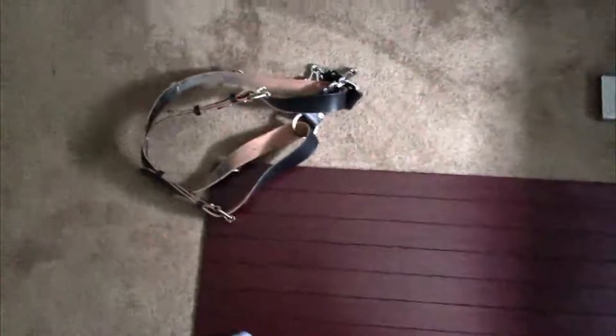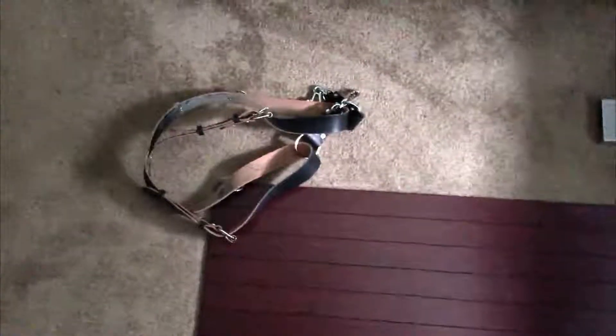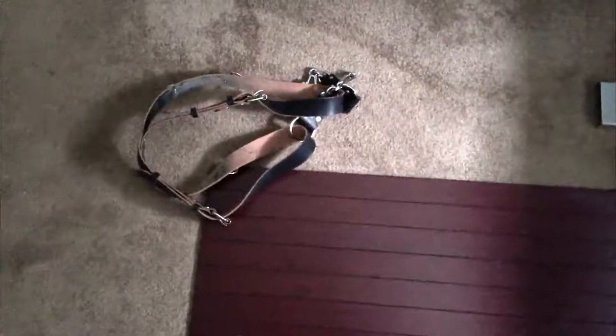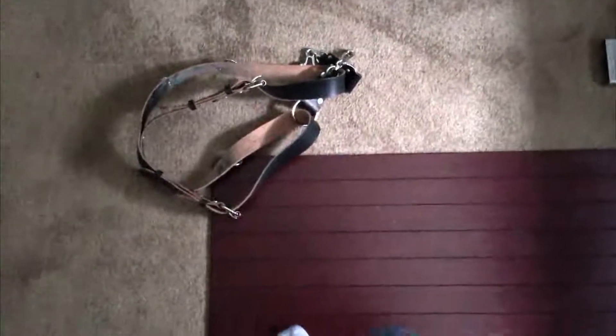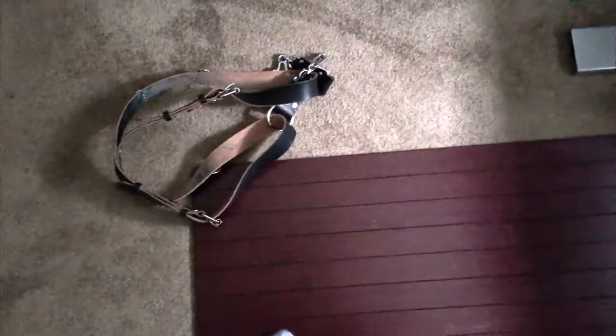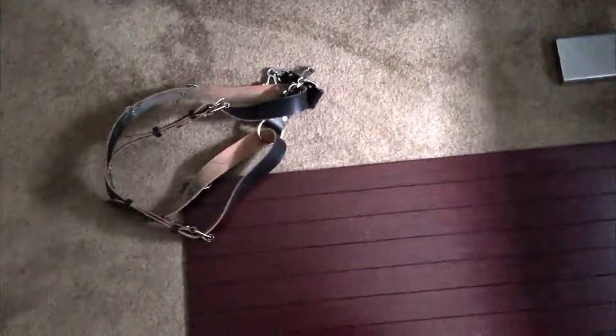I was debating between the Holdfast Gear strap, which holds two cameras — sort of like a Black Rapid style, but it's beautiful leather. It's a fantastic strap, but I'm photographing a wedding in New Orleans and I want to pack light and save my back because I'm going to get a lot of shooting in one day.